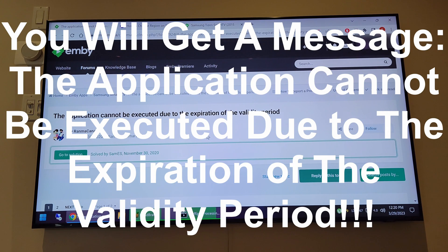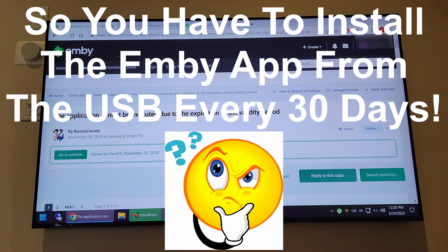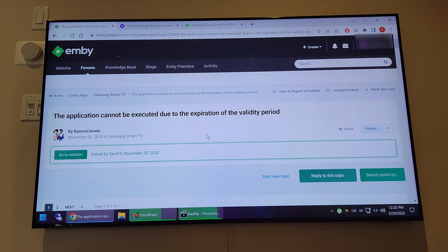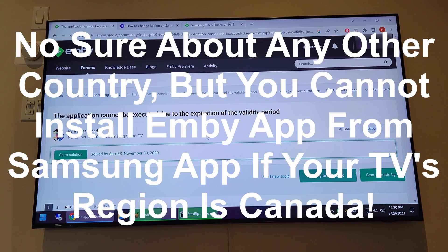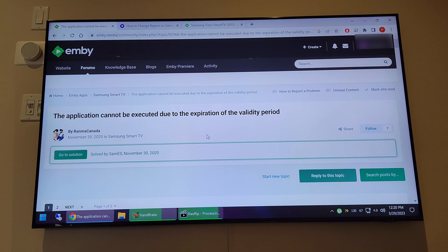Every 30 days you get a message that the application cannot be executed due to expiration of the validity period. Emby users have seen this issue — if your TV region is set to any country other than the US, you won't be able to download the Emby application from the Samsung App Store. My intention in this video is to show how you can change the region on your TV to US, and then you should be able to install the app without any 30-day expiration.